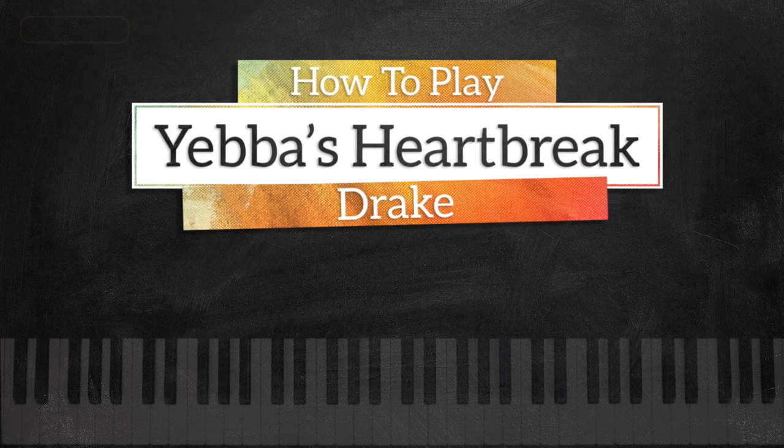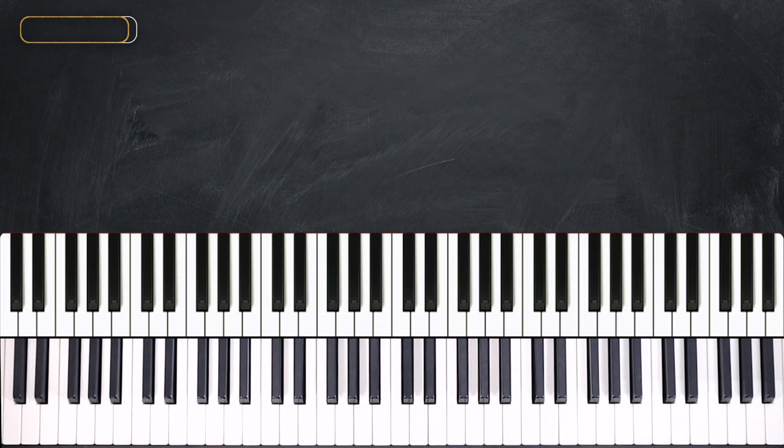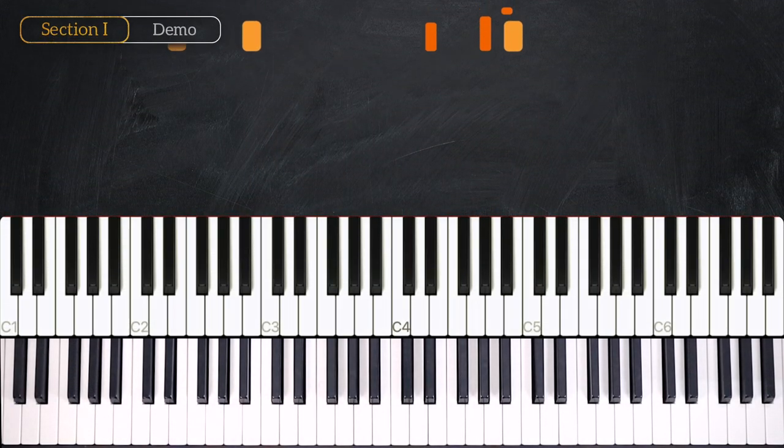Hey everyone, this is Valentin from musicrightness.com and in today's lesson we are going to learn Yeba's Heartbreak, and it sounds just like this.